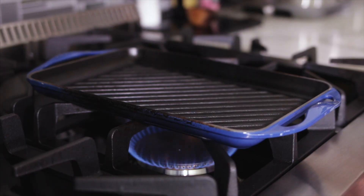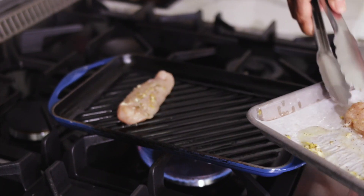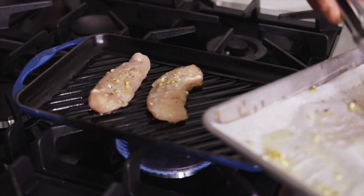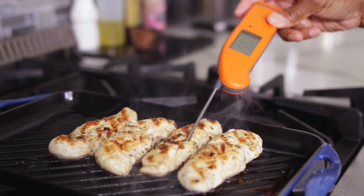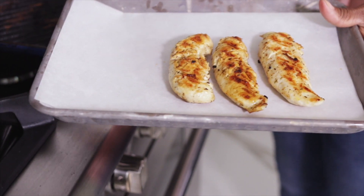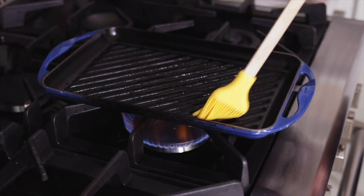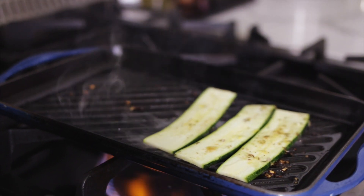Make sure the pan is nice and hot. I'm going to add a little oil to the grill pan and add the chicken tenders. I'm going to remove these from the heat and let them cool a little bit so I can cut them into bite-sized pieces. I removed some of the garlic bits that were in there, but we're going to use the grill pan again — give it a little bit more oil. The zucchini are going to go really, really quickly, and we're going to have to do them in batches because there's just not enough room.